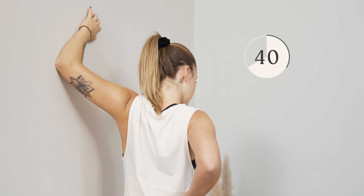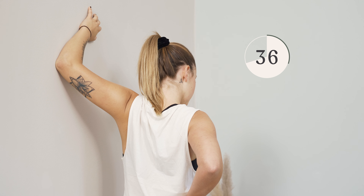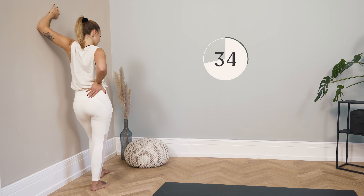Take a deep breath in and a deep breath out. Once the stretching subsides a little bit, turn further into the room.